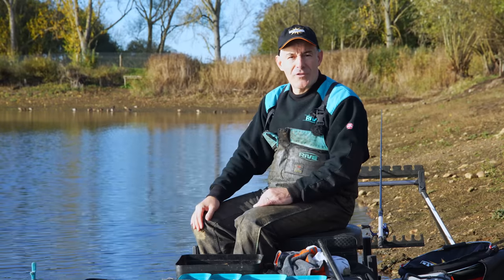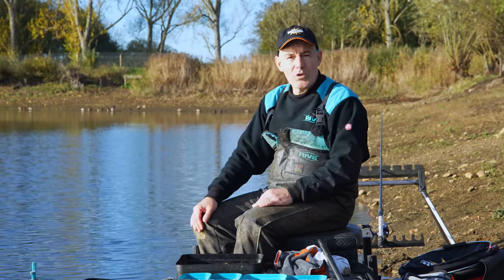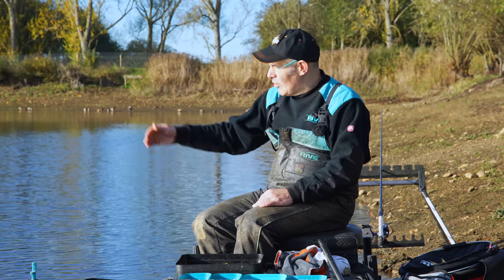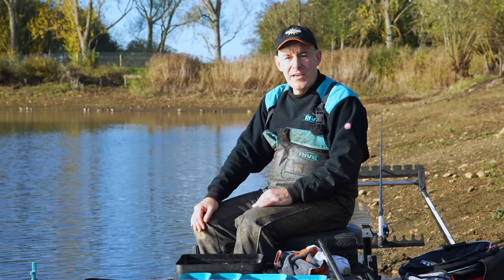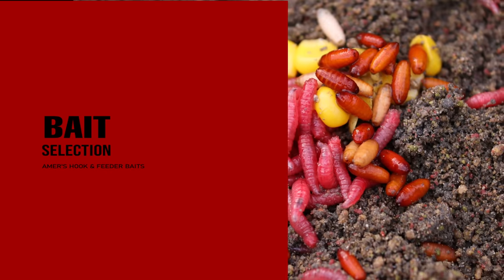Always look at the contours of the bank - there's a giveaway when venues are low. Look at the clarity of the water to see whether your fish would be more confident sitting out in the deeper water or whether you could potentially catch them shorter. The depth out there is a depth I'm happy with for the larger fish I'm targeting today.